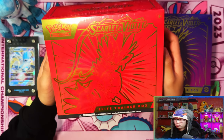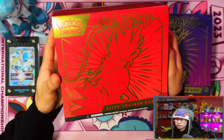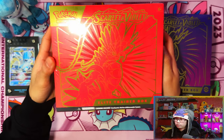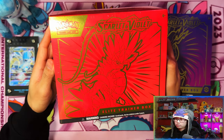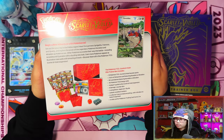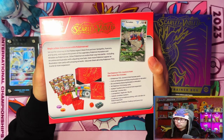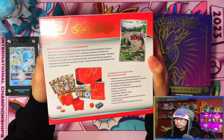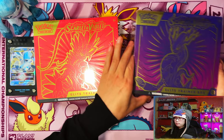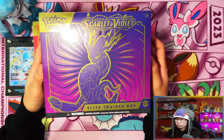Here's a close-up look at the Koraidon. I'm not gonna lie, I think I prefer the look of the regular version over the Pokémon Center exclusive ones this time around, because of the little speed lines if you want to call them that - whereas the Pokémon Center ones are just plain with just the Koraidon silhouette. Here's the back. And here's the Violet version which is the Miraidon - yeah, definitely these look better than the Pokémon Center ones this time around.